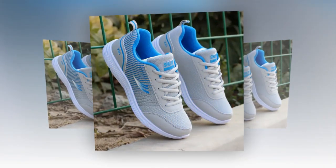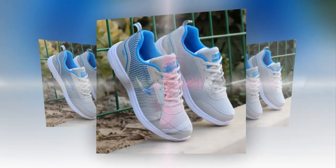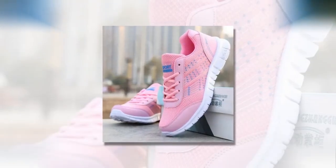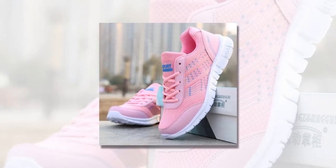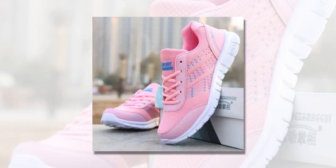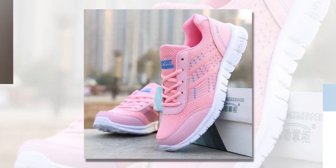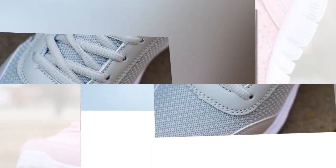If you like the product, find the product link in the description and comment section. The geometric pattern adds a stylish touch, and the quality sewing ensures durability. The low heel height of about 1 cm to 3 cm gives just enough lift without straining your feet, making these sneakers a great choice for all-day wear.